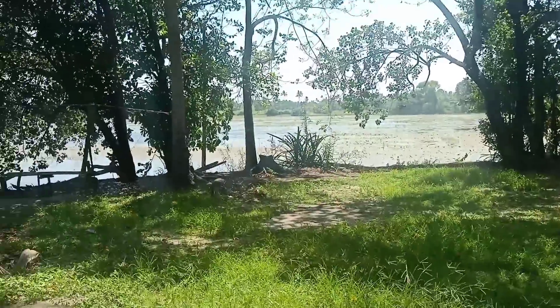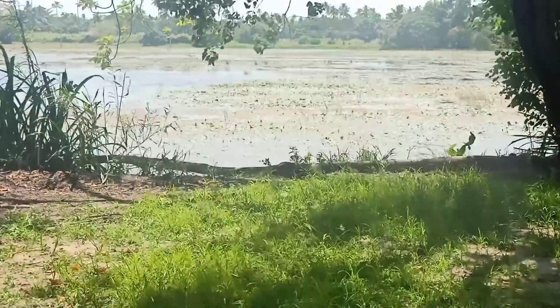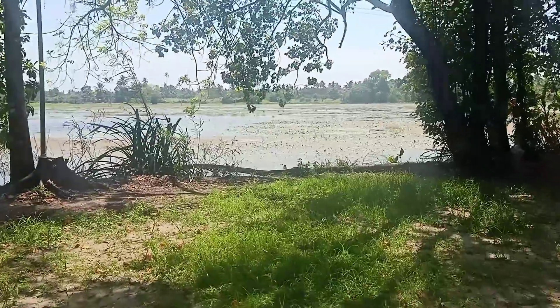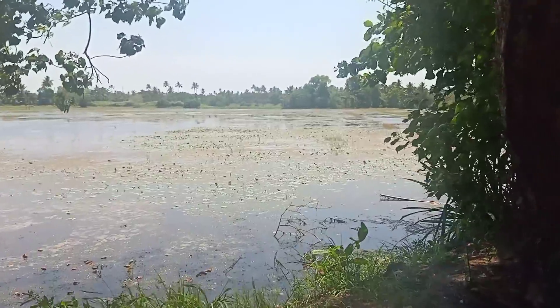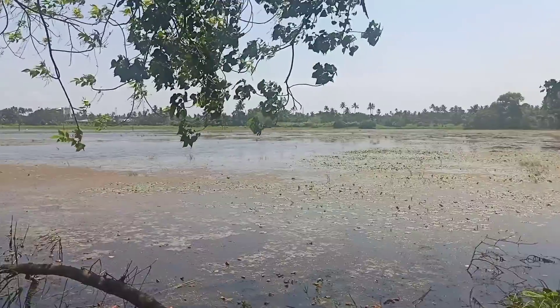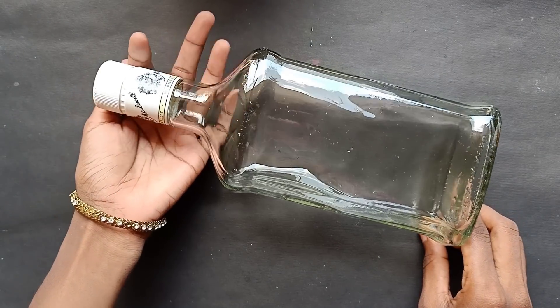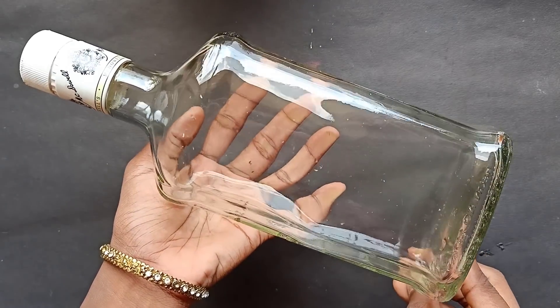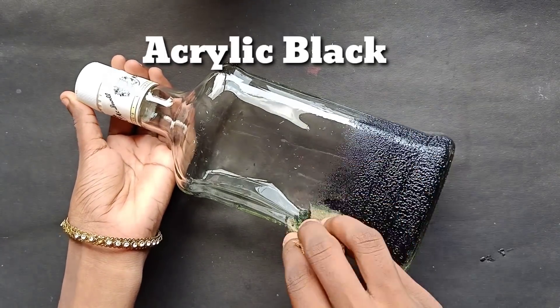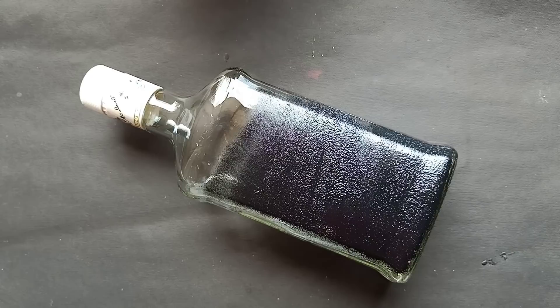We will put the water in the water. Now we will put a bottle on the water. We will put a bottle in the water. I am using the acrylic paper.